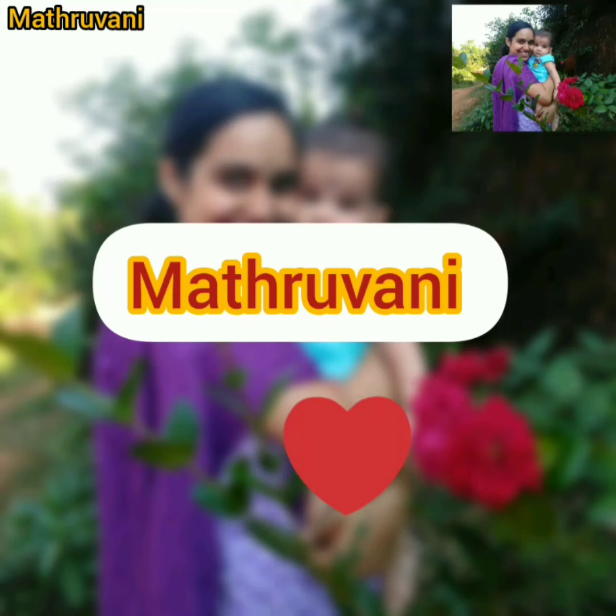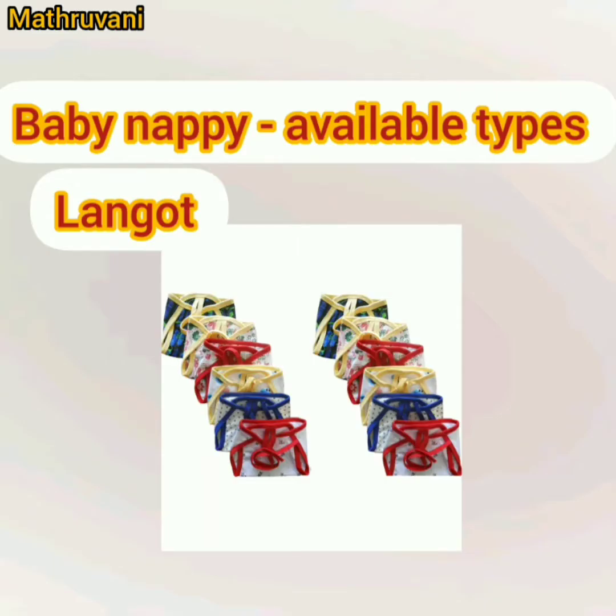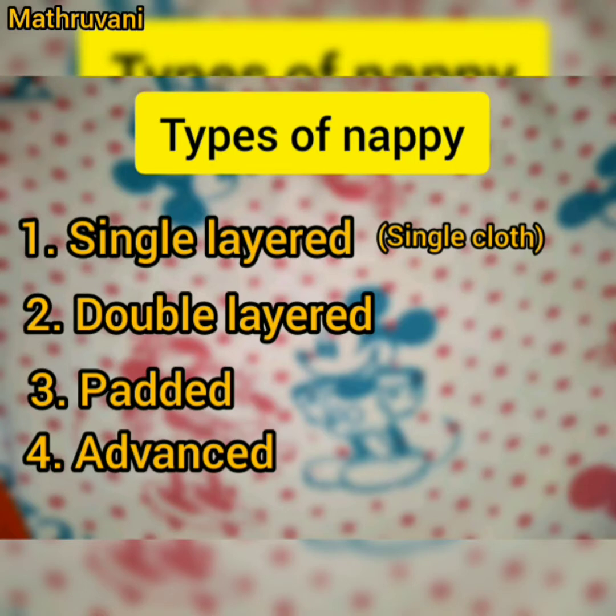Namaste friends, this is Madhura from Madhurawani. Napis are one of the important diaper-free time essentials for babies up to 6 months. In this video, I am going to share information about the different types of napis available in the market. Napis are very easy to use and most comfortable for babies, and I am sure this video is helpful for those mothers who are willing to purchase different types of napis.